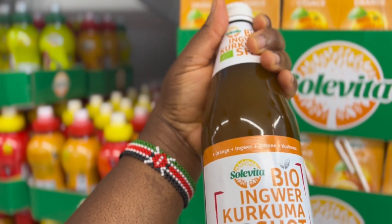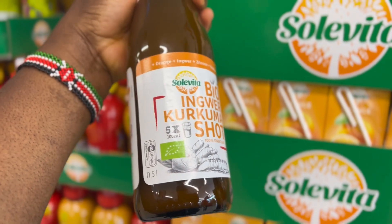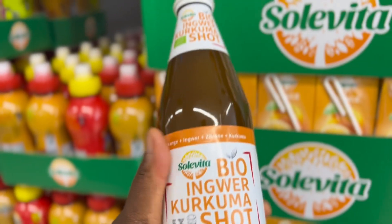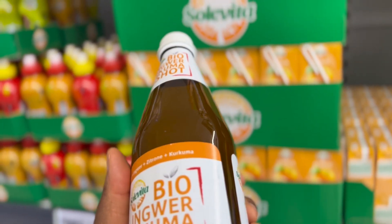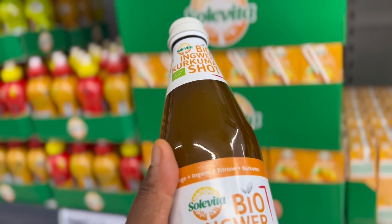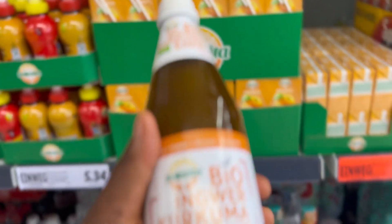I was just standing where we were going to pay when I saw these Ingwer and Curcuma shots. This is Ingwer — ginger and turmeric shots — and it is bio. I've never used it before, but when I spotted it I rushed to grab one. I said let me just test it and see. Normally I do my shots at home, but let me test because they say it's bio.